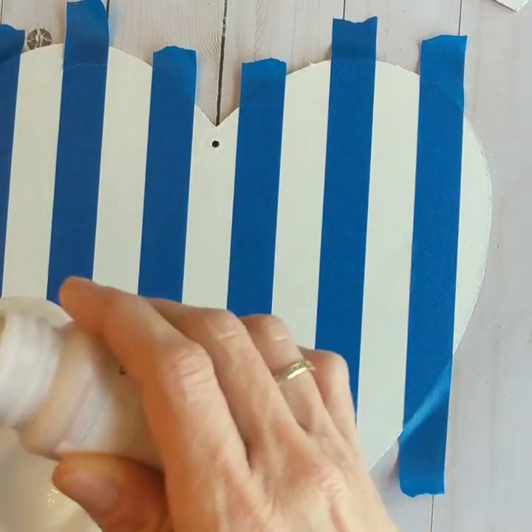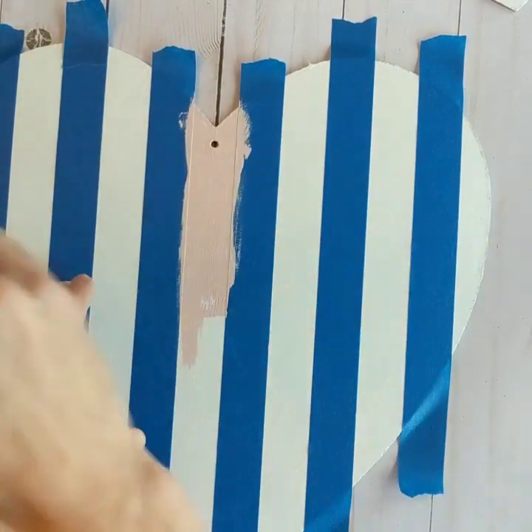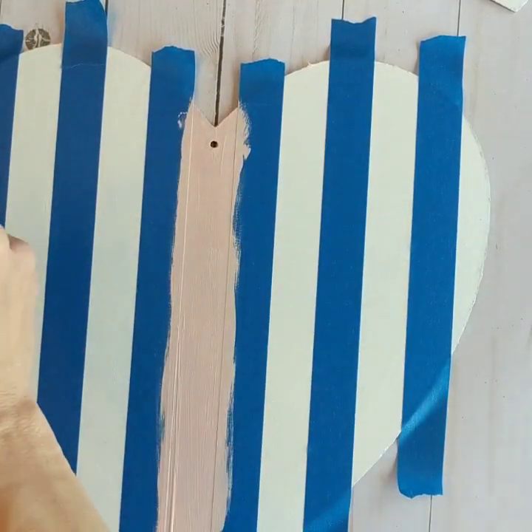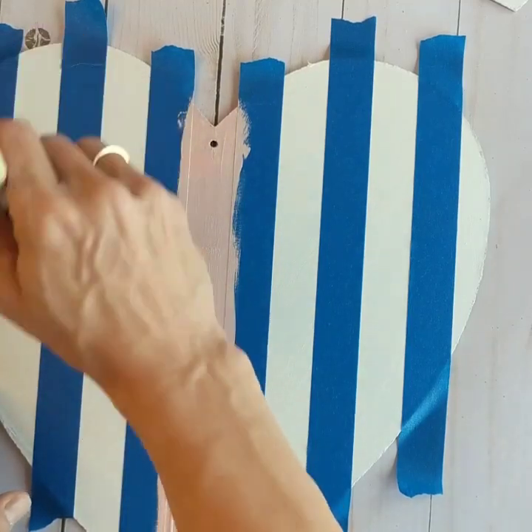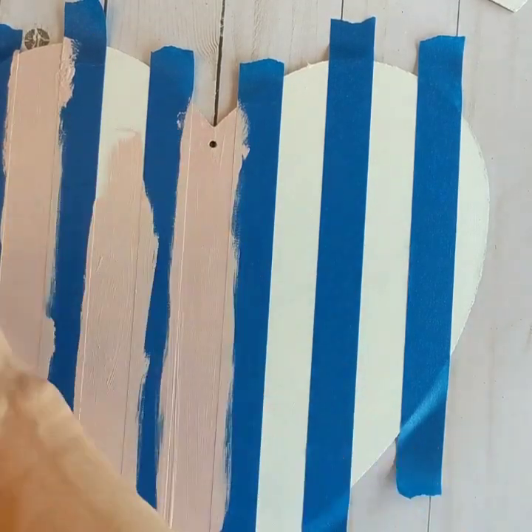Next we'll go in with our Waverly chalk paint in ballet slipper. I buy this at Walmart. You're just going to paint where there is no tape. This will give you your first layer of stripes for your Valentine Buffalo check plaid.